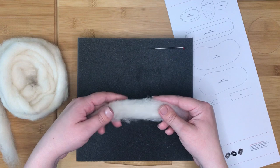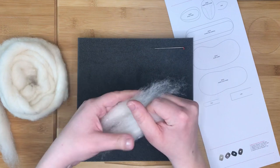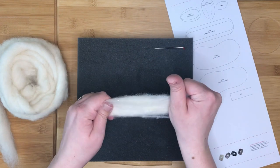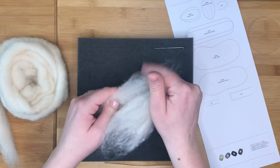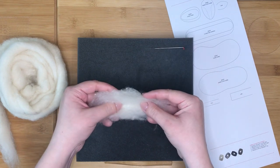Holding both ends firmly, pull outwards to break the length in half. Stack the two halves together, then holding both ends again pull outwards and re-stack. This will ensure that your fibres are spaced more evenly.